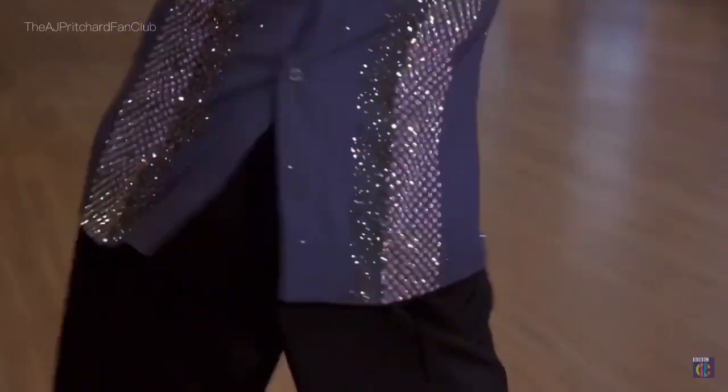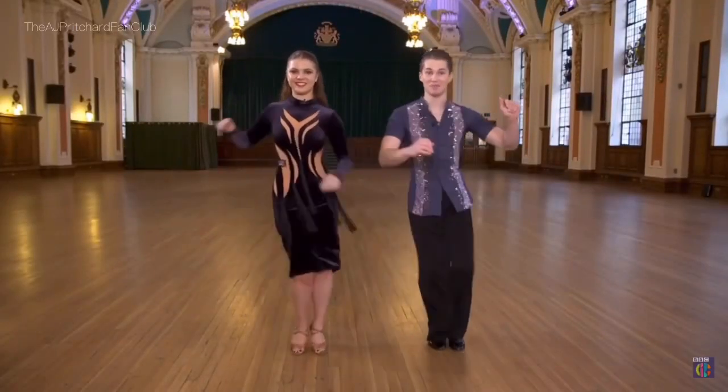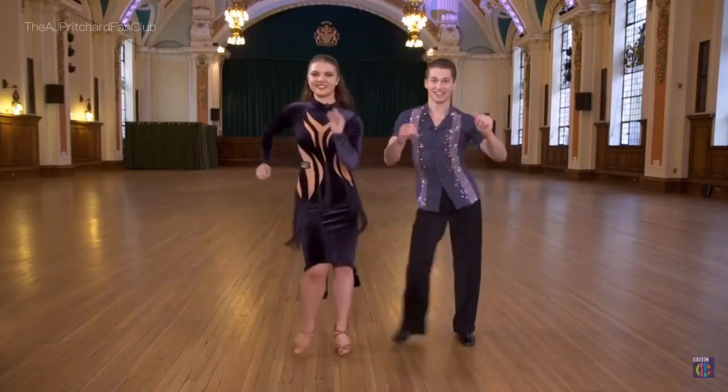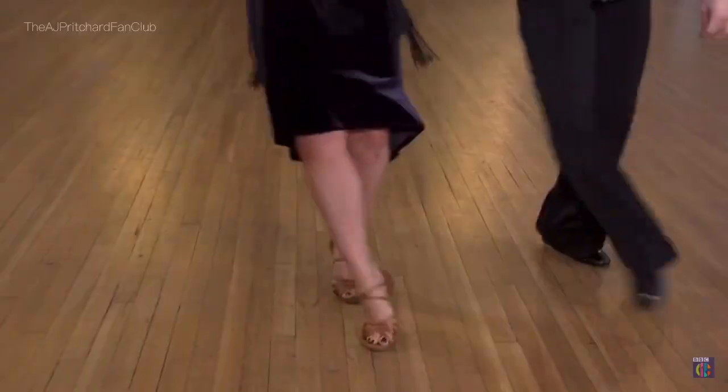Remember to use straight legs and add some hip action: hips, straight, straight hips, straight, straight hips, straight, straight hips.